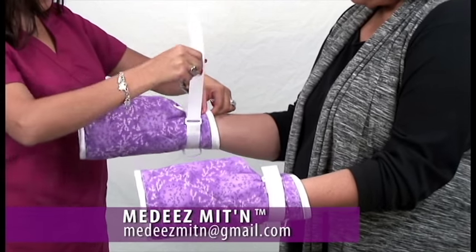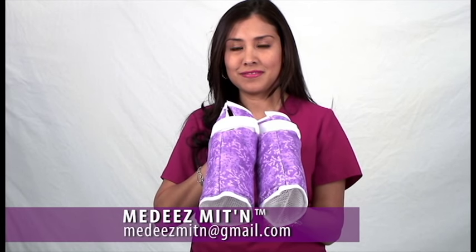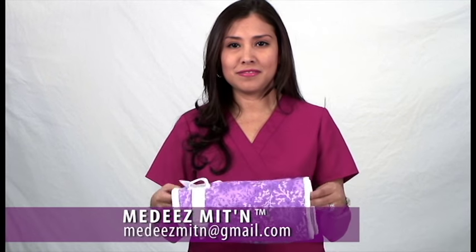The Medis mittens come in multiple colors, patterns, and designs. The mittens are machine washable and dryer safe.